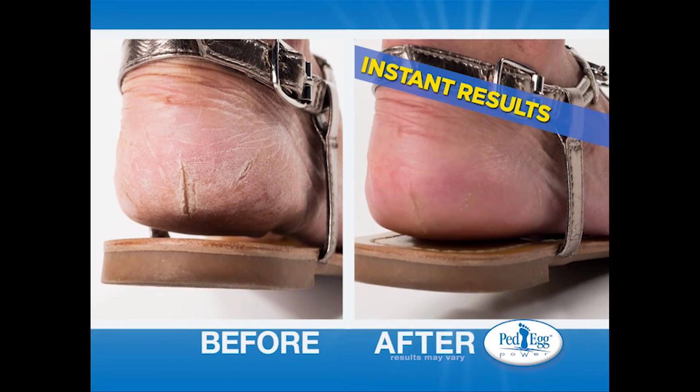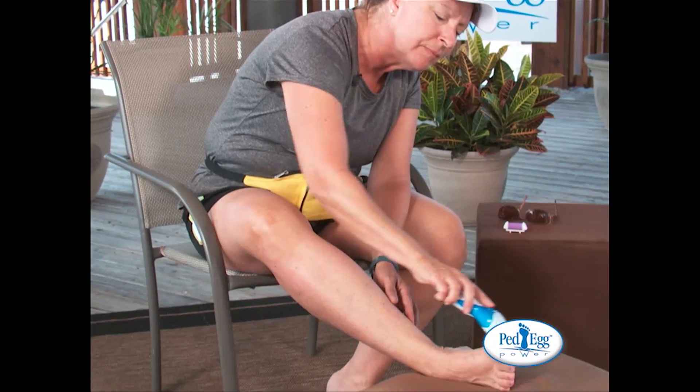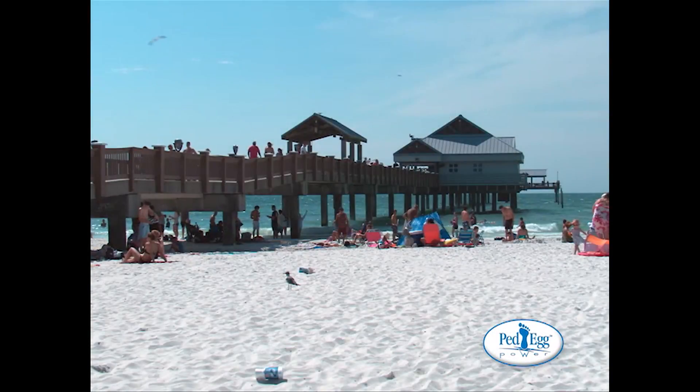Pedi Egg Power gives you instant results, is cheaper than going to a salon, and is easy to use. We took Pedi Egg Power to some of the roughest, calloused, dry feet at one of America's favorite beaches. Check this out.